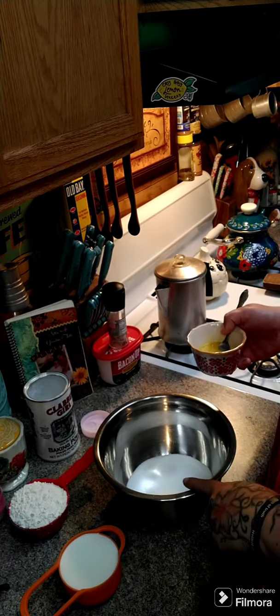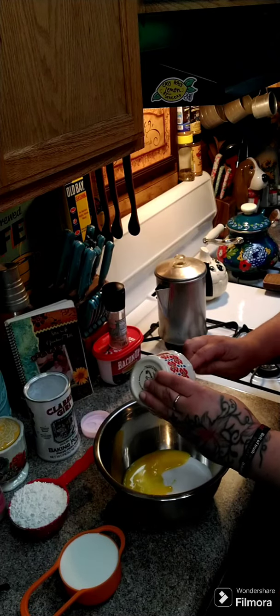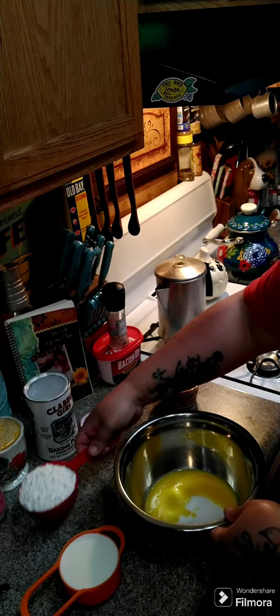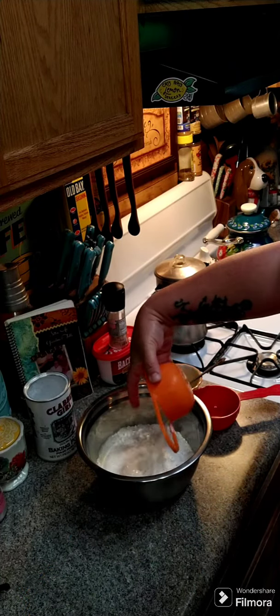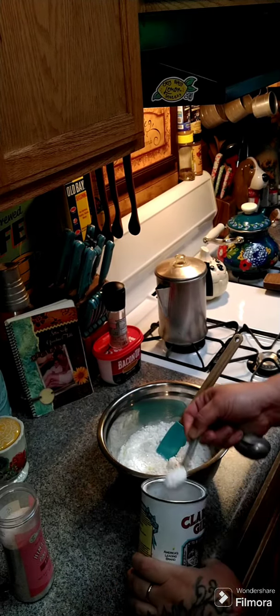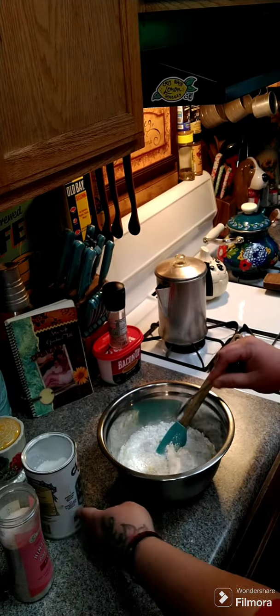Here in my bowl I have one cup of sugar. We're going to put in one egg, then one cup of all-purpose flour, then one cup of milk, two teaspoons of baking powder, and a half a teaspoon of salt.